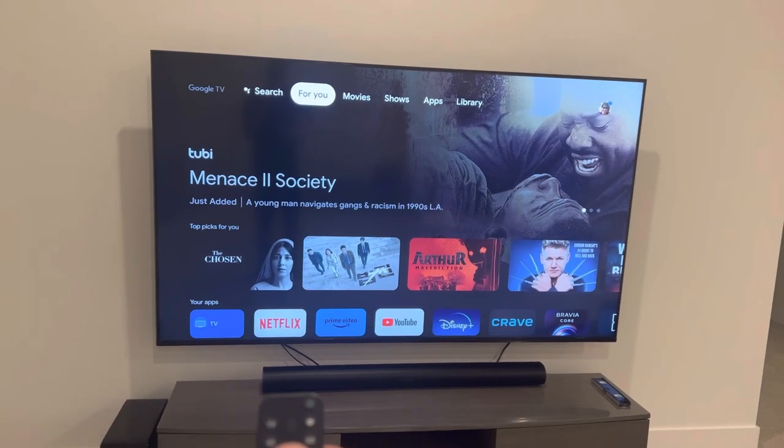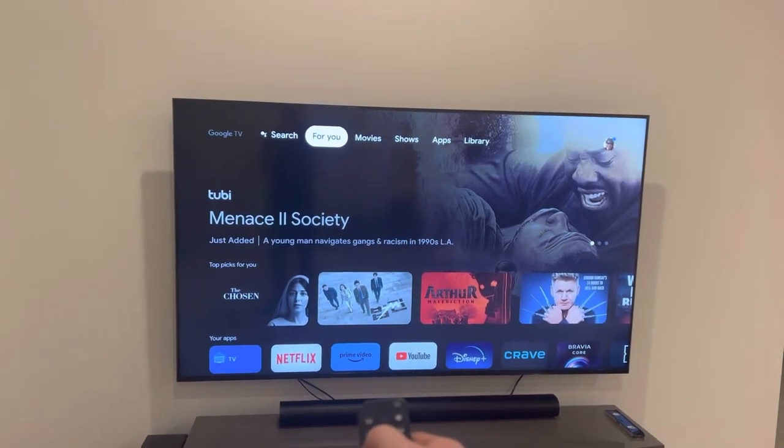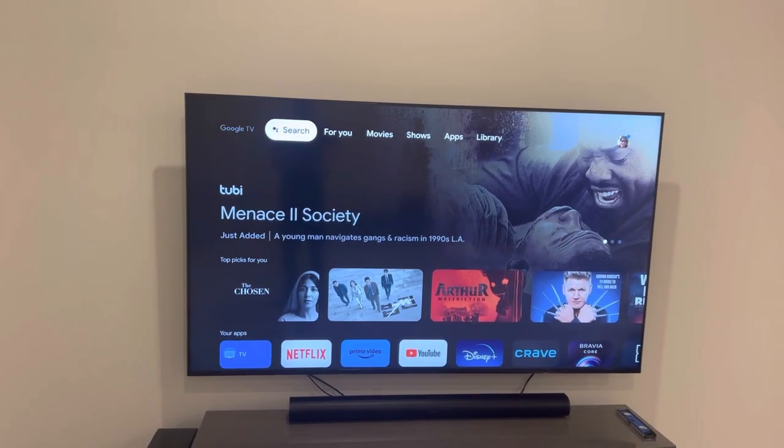TELUS told you you don't need a cable box anymore — and they're actually kind of right. Pick up your Android TV remote; could be a Hisense, could be anything with Android, like Sony.